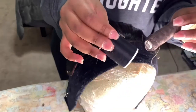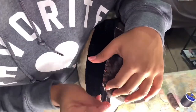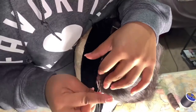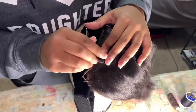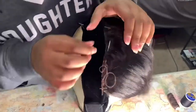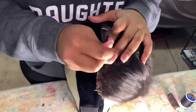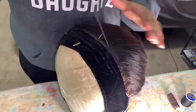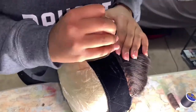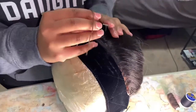I decided to change the thread I'm using because this brown thread is a little thicker than black thread. You can use black thread — I just didn't have any, so I'm stuck with this brown one. What I'm doing is sewing this wig horizontally on the headband, making sure I'm going through the wig and into the headband. I'm periodically lifting it up to make sure it's actually attached to the headband before continuing.